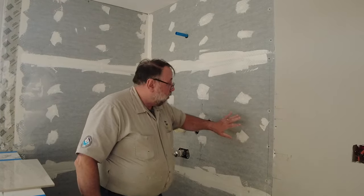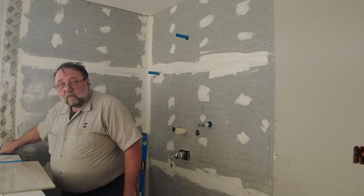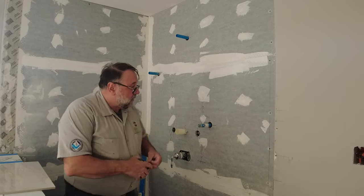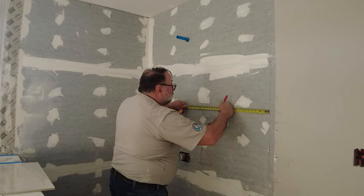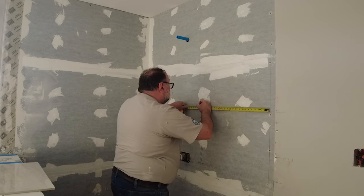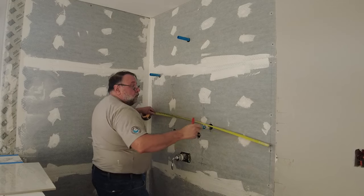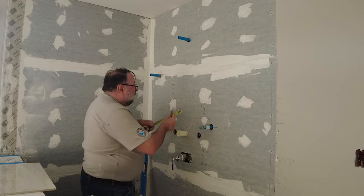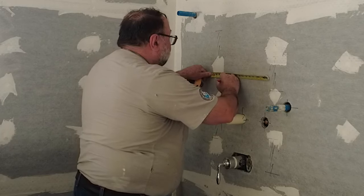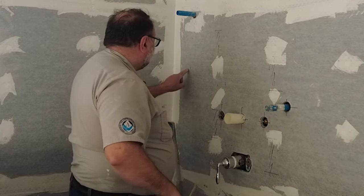I put a line here that goes down to where my tile is going to end, and I'm going to use this line to figure out what piece I'm going to get in the corner. I have another line on this side that goes up and down for where the tile ends over here. When I measure across, I get 48 inches — so I have just two full tiles and then a little bit less than a half piece. Then there's one more piece over there on the other side.